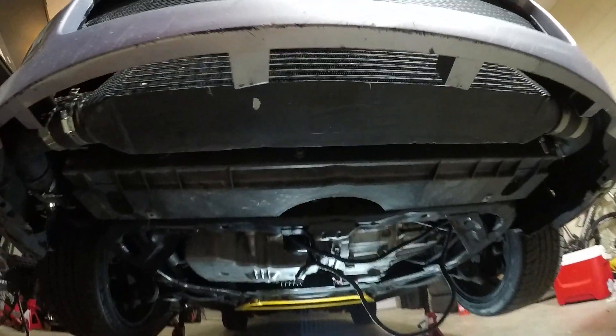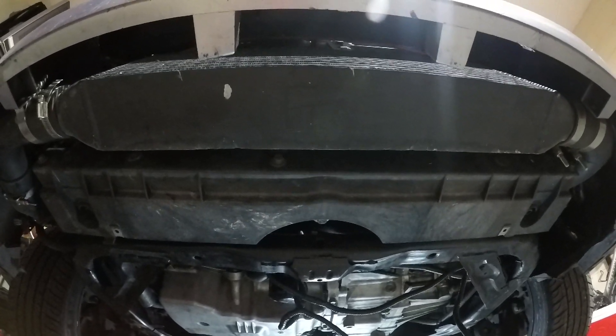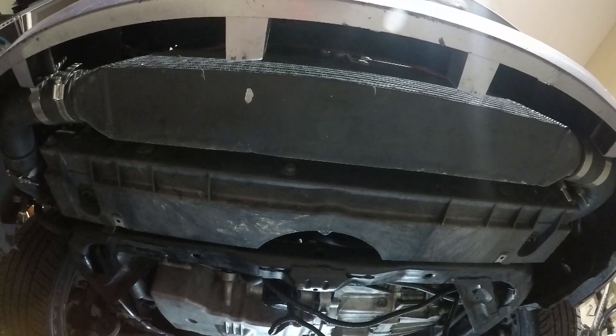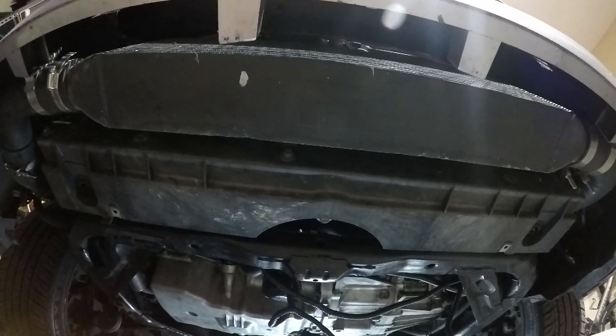The exhaust is a custom 3-inch turbo-back exhaust. No cats, just resonators — it sounds amazing. I'll post a link in the description to a video I made of it on the two-step before I took it down for maintenance. Right away you can see I have an upgraded intercooler as well — I forgot to mention that previously. This is a Treadstone TR8. It might be a little overkill for the stock turbo, but I think the definition of this car is overkill. I want to overbuild it for what I want to do, so hopefully it continues to last a little longer when I'm pushing on it hard.